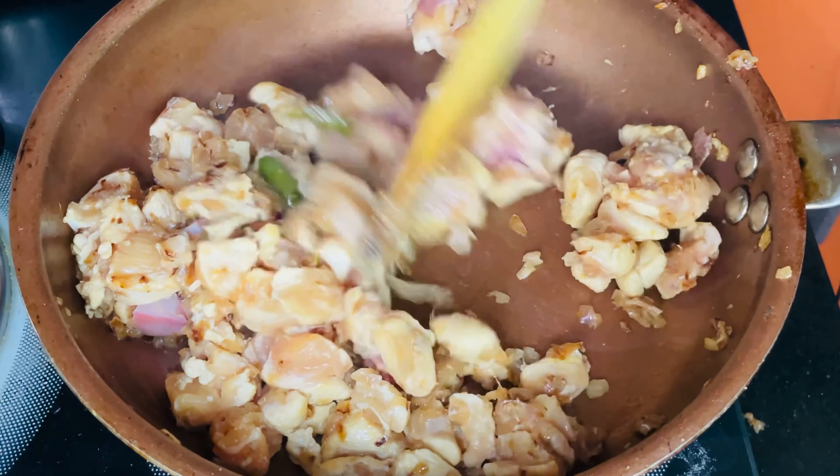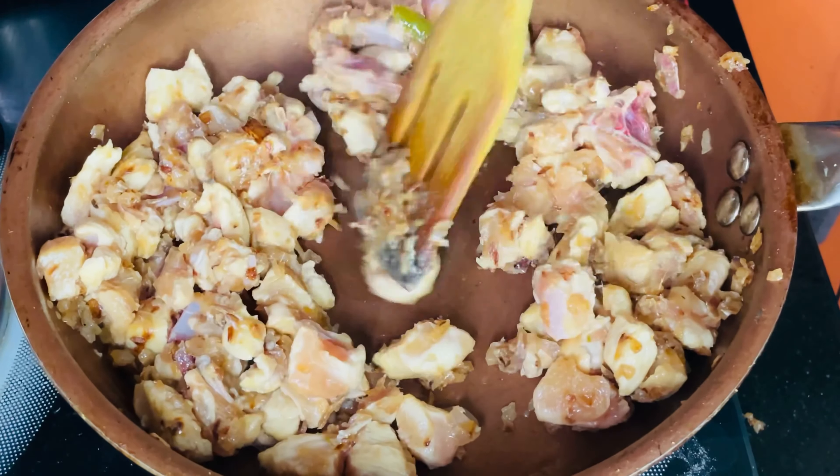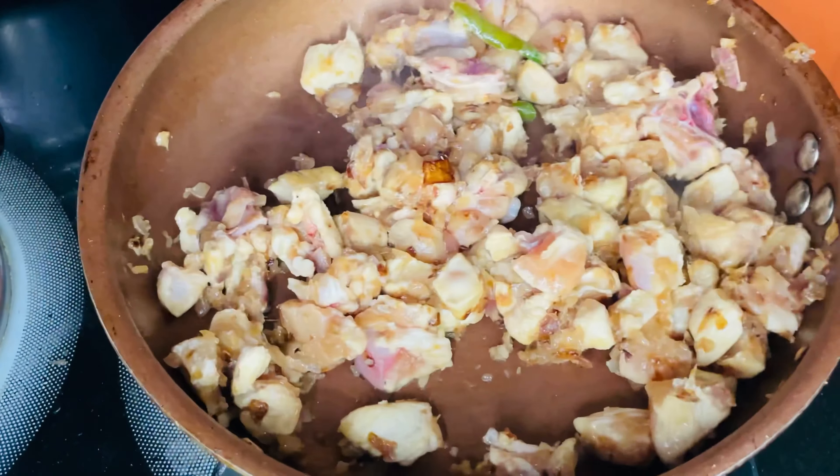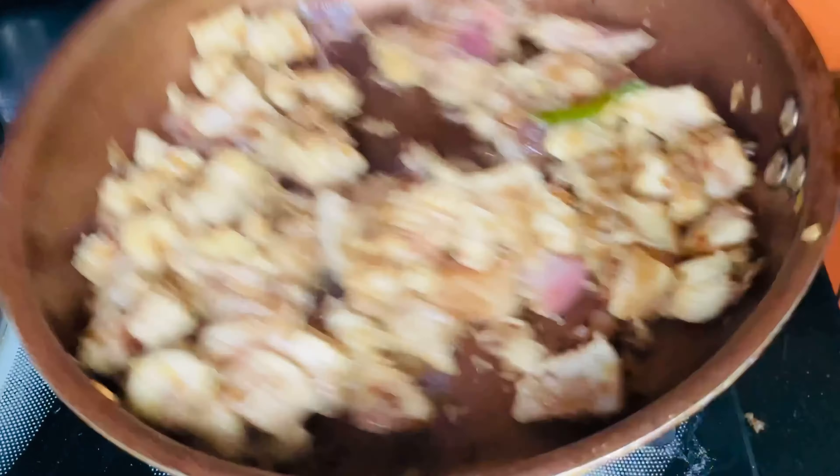I am going to add some oil in the gongor, and I will also add some salt in the gongor. Then I will add the chicken to the gongor.